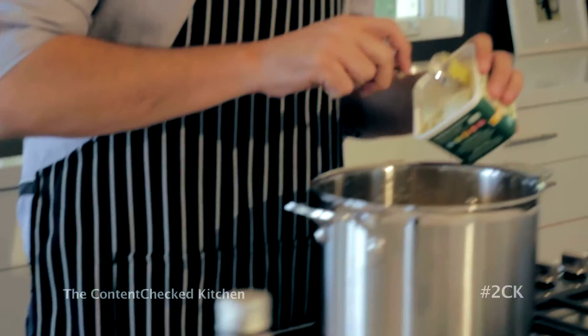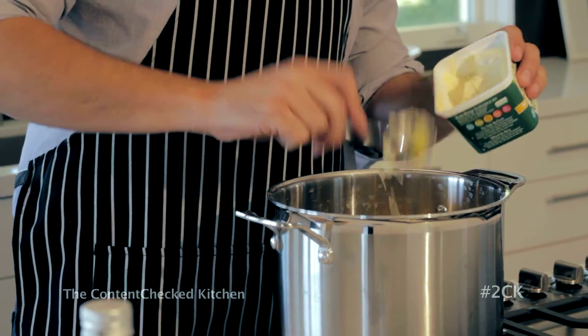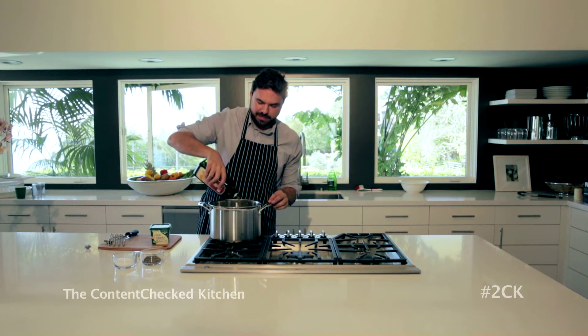This part is totally up to you, but I love the butter flavor, so I'm going to add like two tablespoons of vegan butter and the olive oil. This is what makes it creamy.